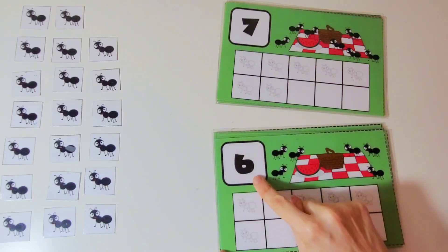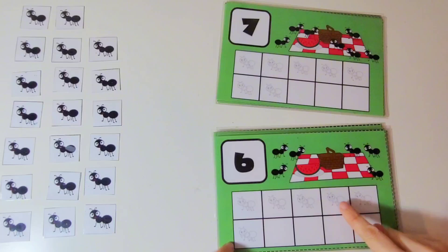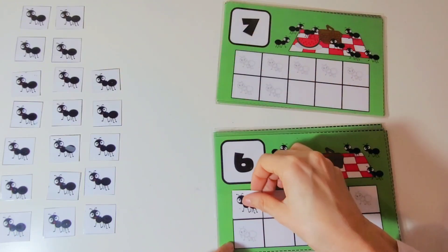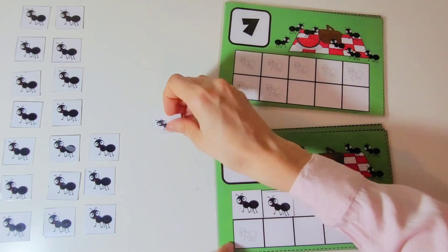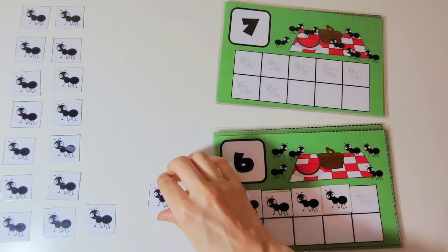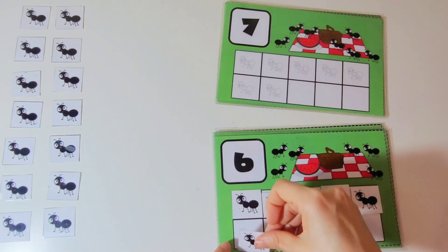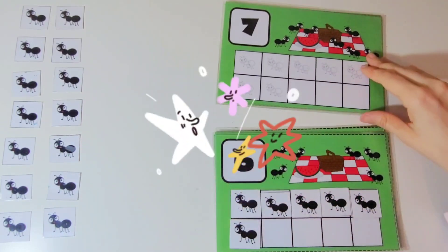This is the number 6. We are going to put 6 ants on the 10 frame. 1, 2, 3, 4, 5, 6. There are 6 ants on the 10 frame. Great work.